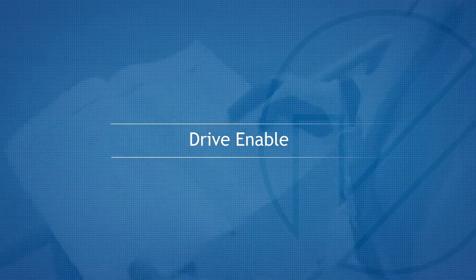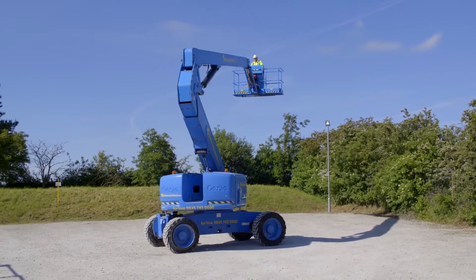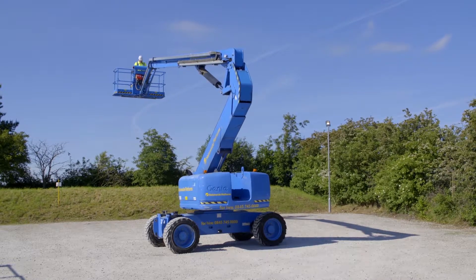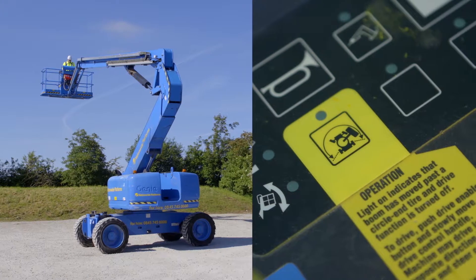Drive Enable. Once the boom has been rotated past the drive wheel from the normal operational position, the drive is cut out. To continue to drive, hold the drive function enable switch and, using the coloured direction arrows, operate the drive and steer controller in the desired direction.